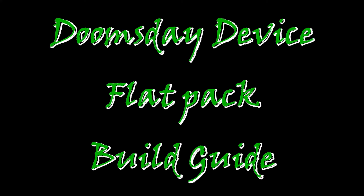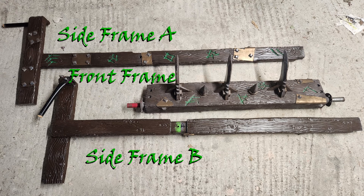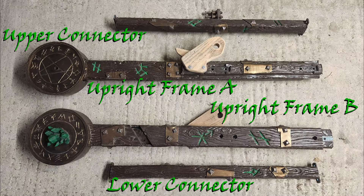So you have bought the Zapsqueak Doomsday Device. First, make sure you have all pieces — yes, many pieces.